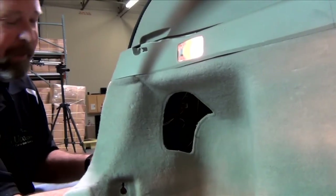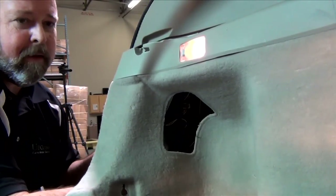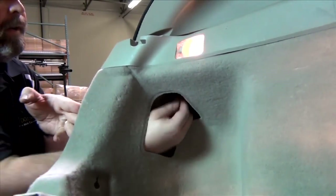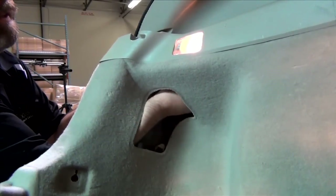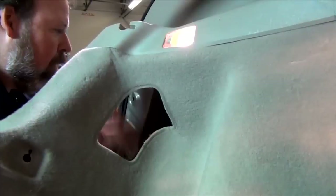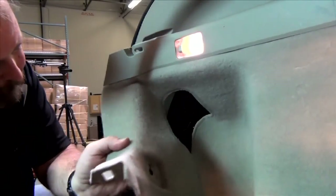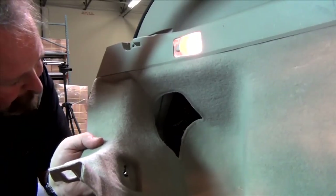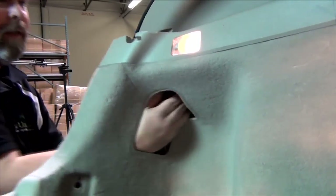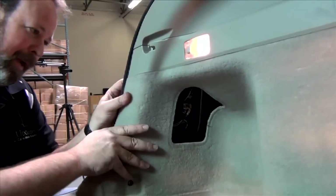I'm just going to put these nuts on by hand here to begin with. You can feel that foam rubber on the back of the light start to give as it goes on very easily and starts to snug into place. I'm going to slide these plastic wire retainers back over the ends of those bolts — that's the way they were to begin with — and it should be ready to just snap this back into place.